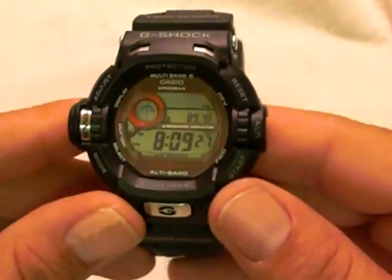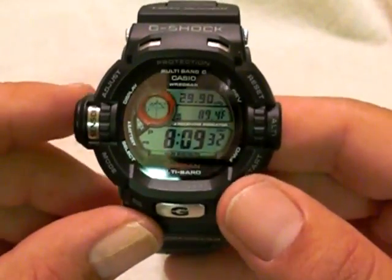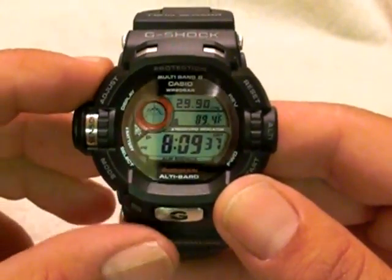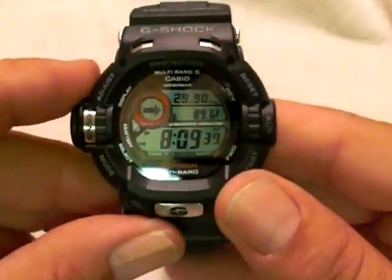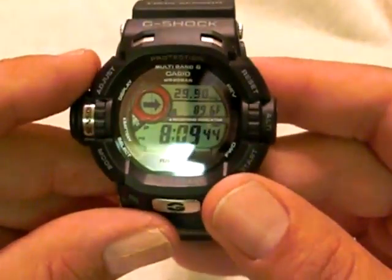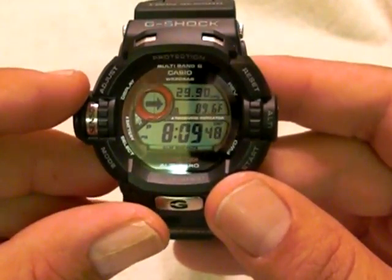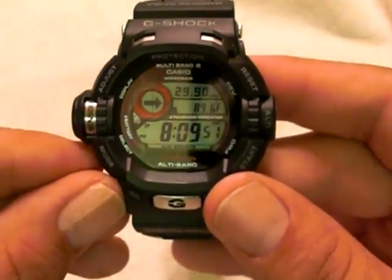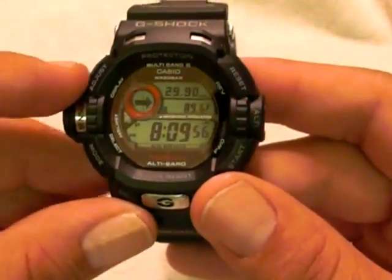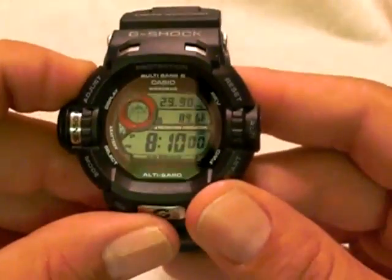Going into the regular features, you have the barometer, which gives you the same reading on the side. You have a choice: you can choose it to read on the graph where the barometer is going up or down based on pressure, or you can go by an arrow — and you can do that with the altimeter function as well. So if the weather's declining, you'll see the arrow go down; if it's stable, the arrow points to the right; and if it's increasing, the arrow points up.